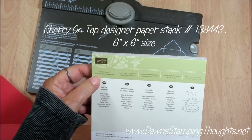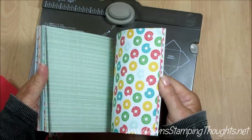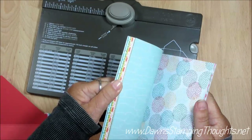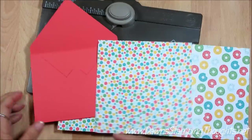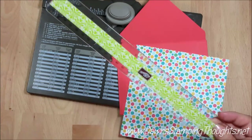We're going to use the Cherry on Top designer paper stack, which looks like this — a lot of fun, brightly colored designer paper. We're using this piece right here, which I already tore one out. For the liner we're going to need your punch board, your paper trimmer, and a ruler.